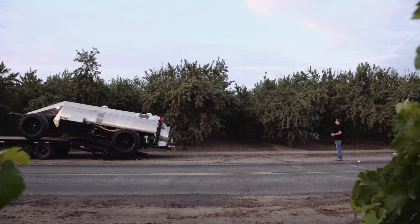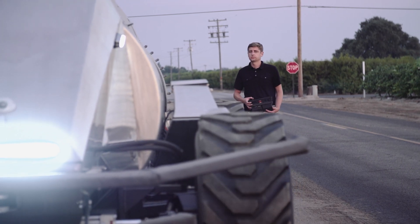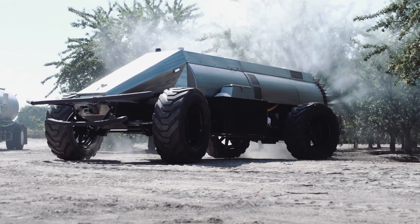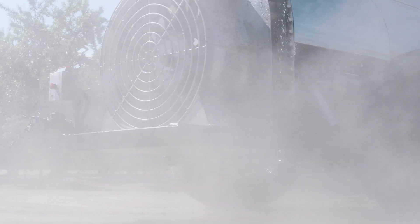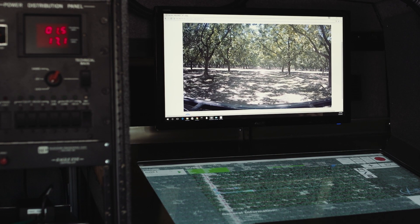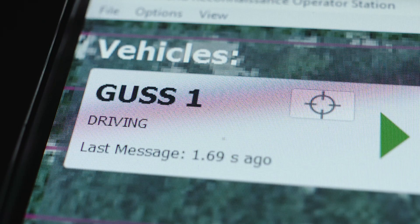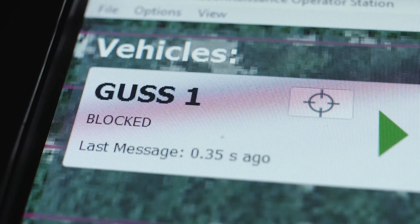The real innovation is all the electronics on it. It has front and rear steering, and about a 17-foot turn radius, which for a vehicle this size is very small. The van operator has a constant camera view of what's going on in front of the sprayer, so they can pull it up at any time. We have a laser on there, so if it sees a person or an object in front of it, it'll stop about four feet in front of it.